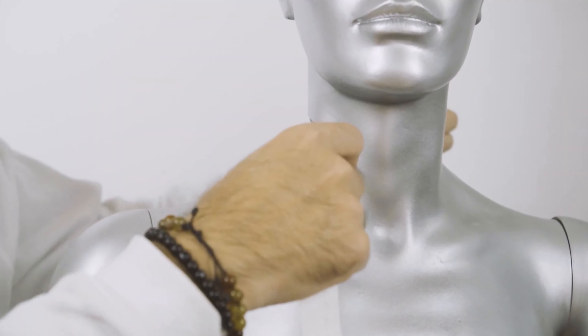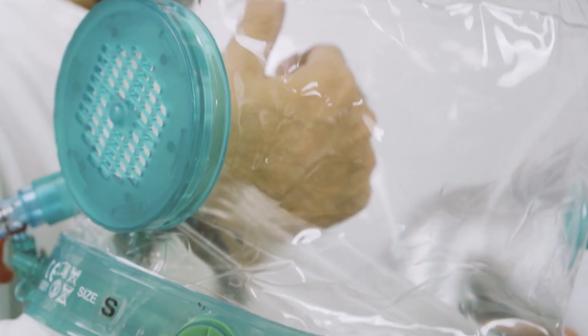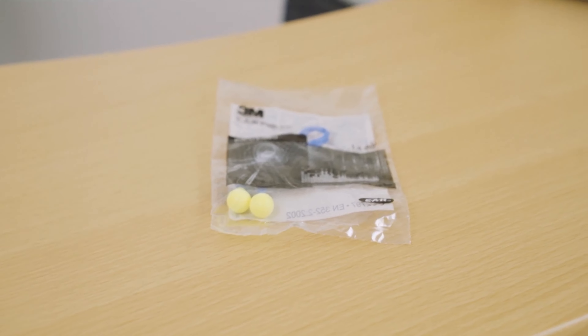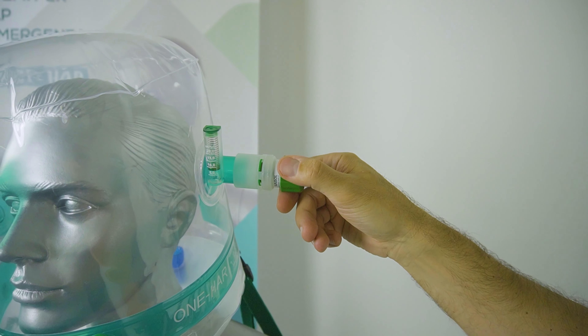For helmet positioning, measure the patient's neck and choose the correct helmet size. Give the helmet a cylindrical shape. Open the porthole. If desired, apply the noise reduction earplugs to the patient. Open the PEP valve and connect it to the output connector.